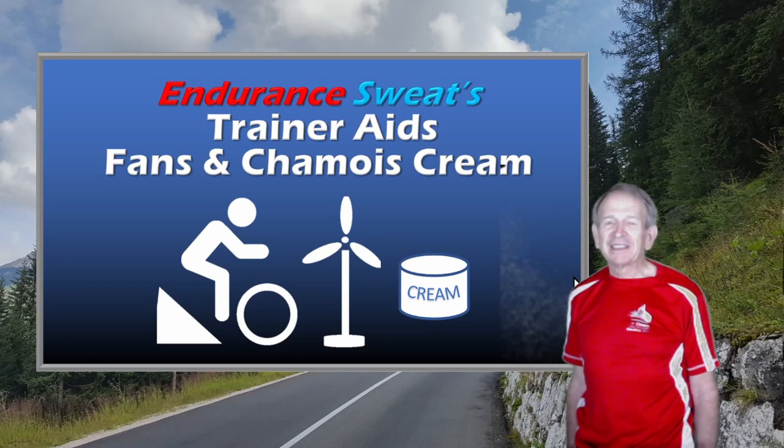Hi, Endurance Sweat here. Today I'd like to talk to you about some trainer aids — two products that I've recently started using. One is a fan and one is a chamois cream. I just want to say before I get into these product reviews that I've bought these products myself. I'm neither sponsored nor do I get anything if you choose to go out and buy these products for yourself.